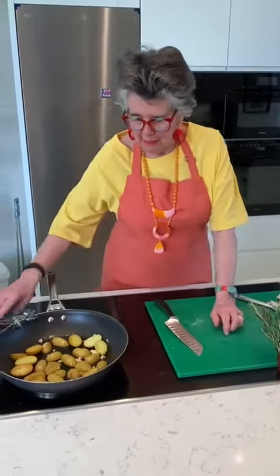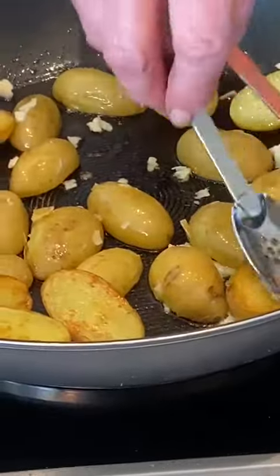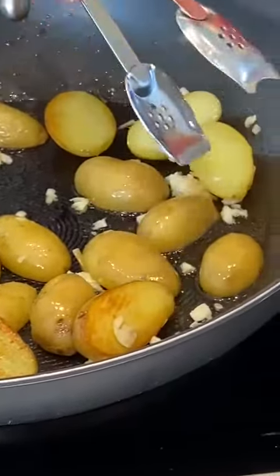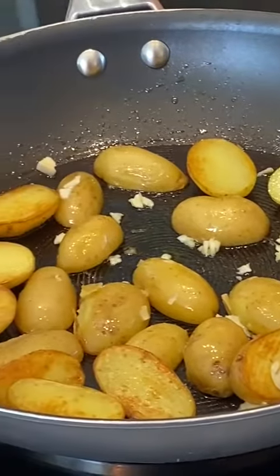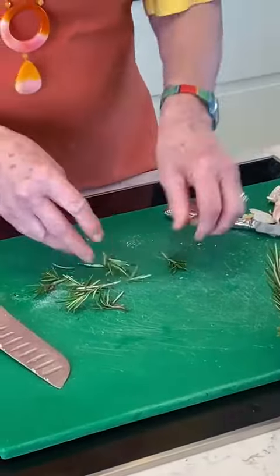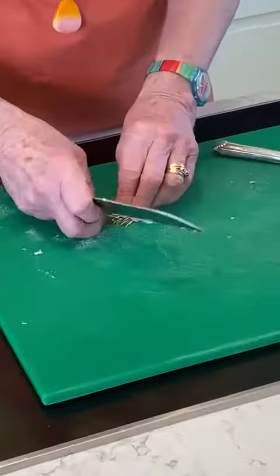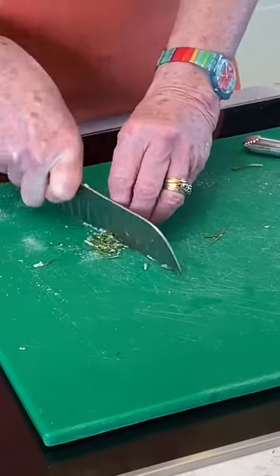Once the garlic is in, you need to turn the heat down a little bit so that it will fry gently, because garlic burns very quickly — believe it or not, it has a lot of sugar in it, so it burns easily. Now you can just put whole rosemary leaves in like that if you like, or if you want to chop them, make sure you don't have any woody bits and just chop away.